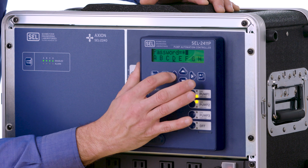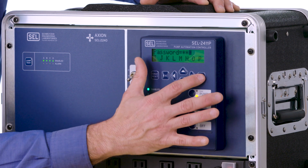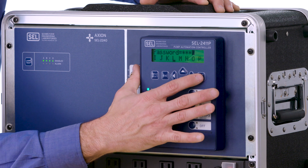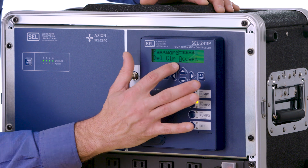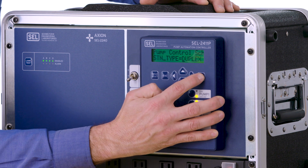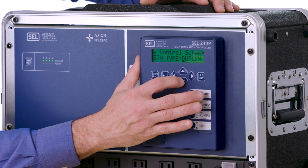Now we're going to go up and find the A, highlight that and hit enter, then the I and then the L. Once you've got your password entered, go up and hit the accept button to accept that password. Now we can make changes to the station type and all the other settings.